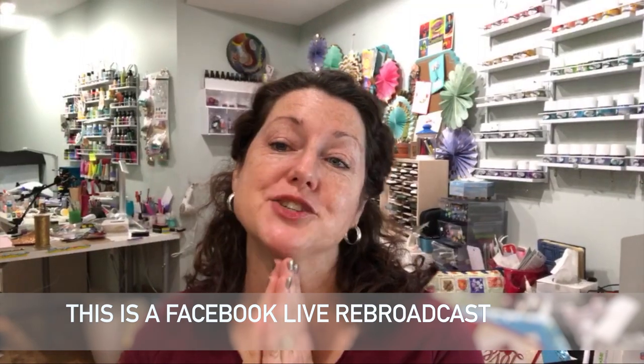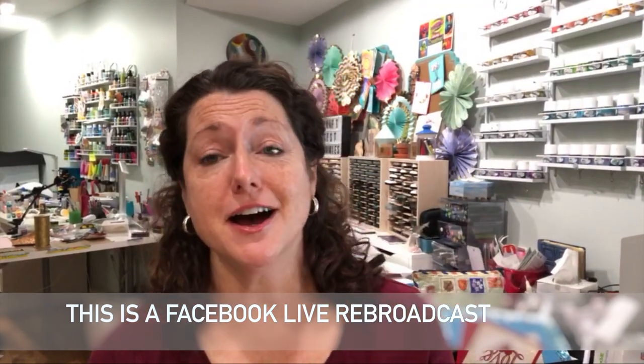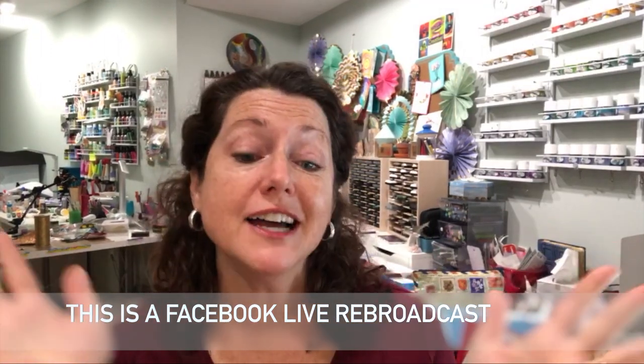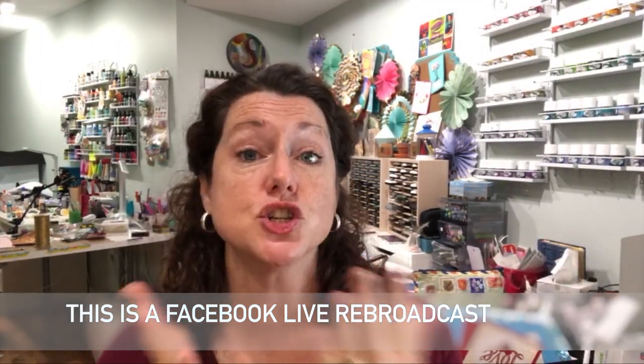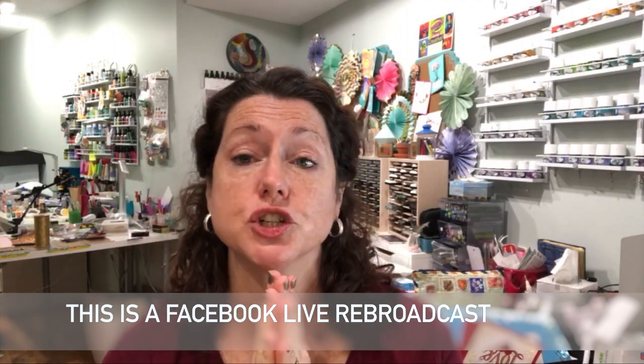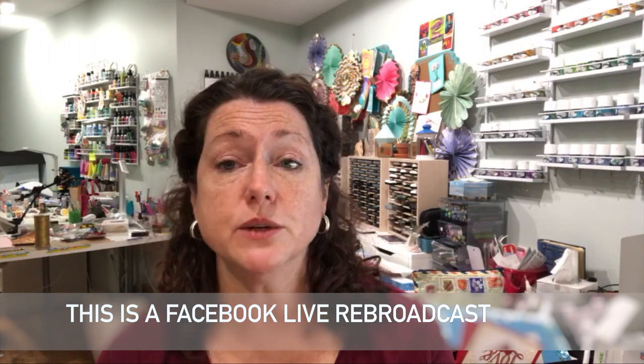Hey crafty friends, this is Jenny from Craft Test Dummies, and as you can hear I am still not a hundred percent from the creativation show, but I thought I would croak along and pop in today and just show you some of the goodies that came in my Ranger grab bag.